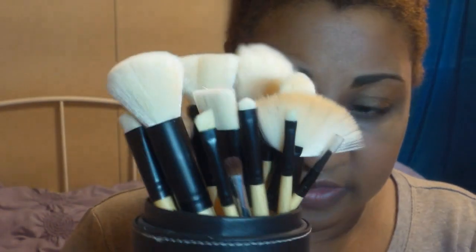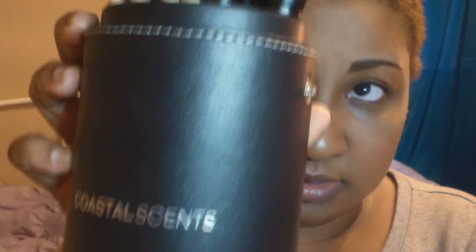I ordered these — they're all bamboo brushes and they came with a hard case from Coastal Scents. Not all of them are in here but the majority are, and this is the brush I was looking for.